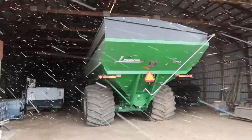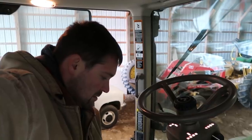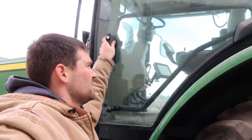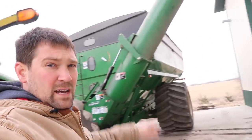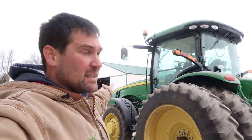Middle of April in Minnesota. This thing is awfully dusty from sitting in that dirt floor shed, and the grain cart has a small oil leak on it. So I'm gonna give these things a quick bath before I unhook this and get this thing in the shop.